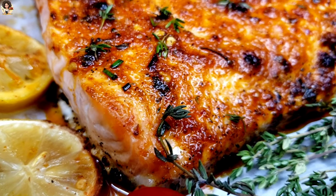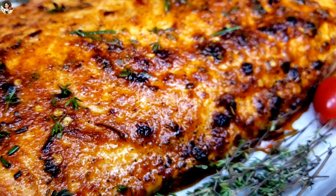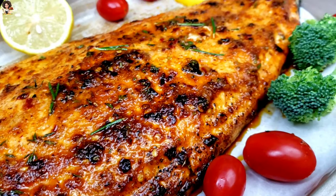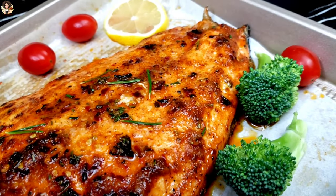Savory, flaky, delicious, juicy — the best ever oven-baked salmon fillet in under 20 minutes. Keep watching, do not go away, because this recipe is one of the best.